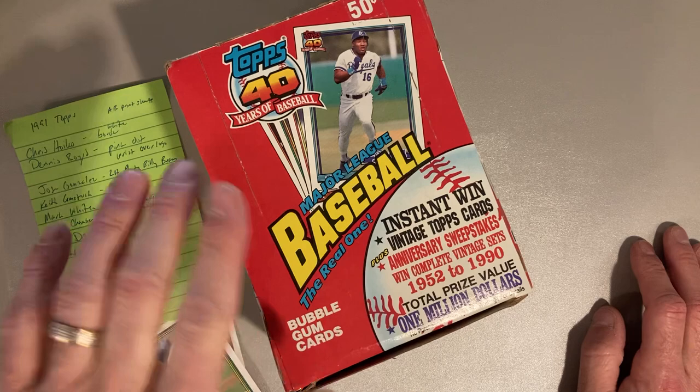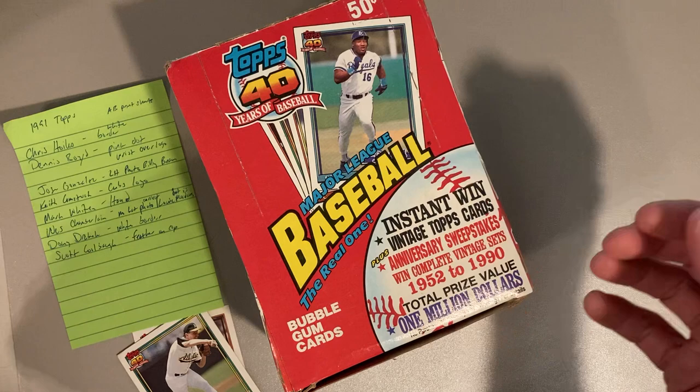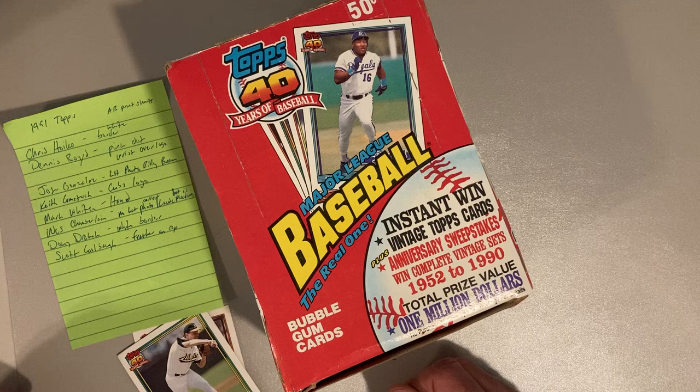That was a year where they put a bunch of vintage cards in there. I'm not really on the hunt for those vintage cards, although it'd be awesome to pull one out. All the high-dollar ones are redemption cards anyway, which are now expired. But what I do love about the '91 Topps set is that it's so intriguing — specifically the variations, errors, and the glowback and non-glowback.